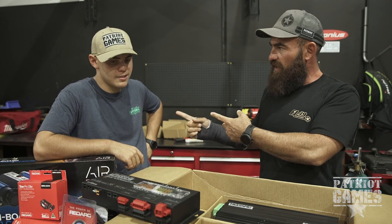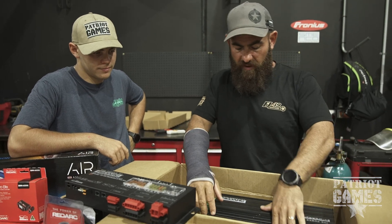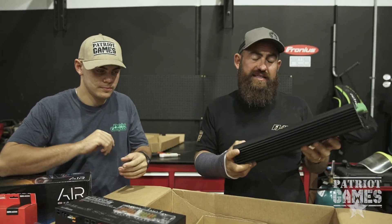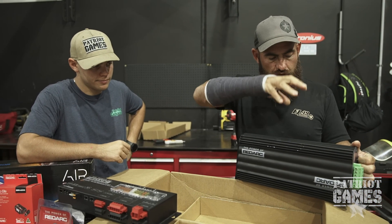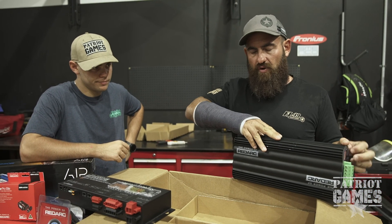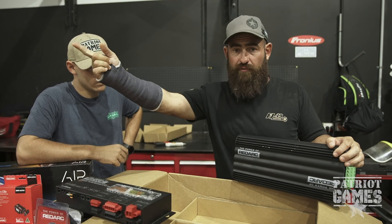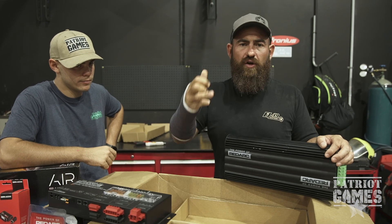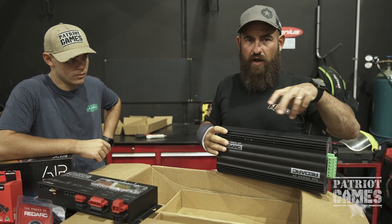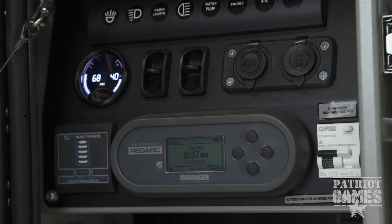This is the Manager 30 — the charging unit. The job of this box is to take all sources of input: AC charge at 240 volts from your wall, DC charge at 12 volts off your alternator, and solar power inputs, and convert them into a charge that runs into your batteries.